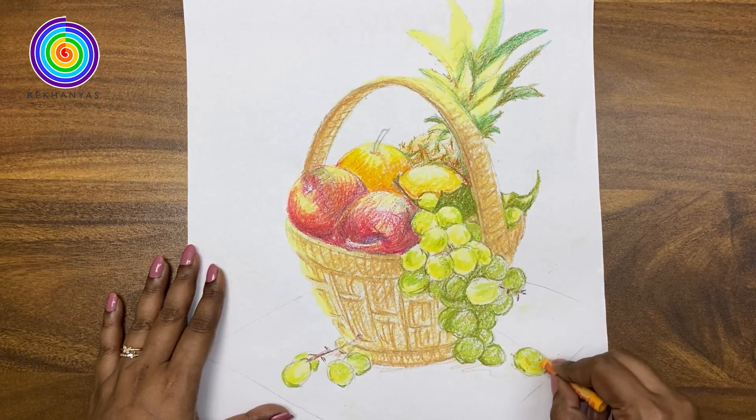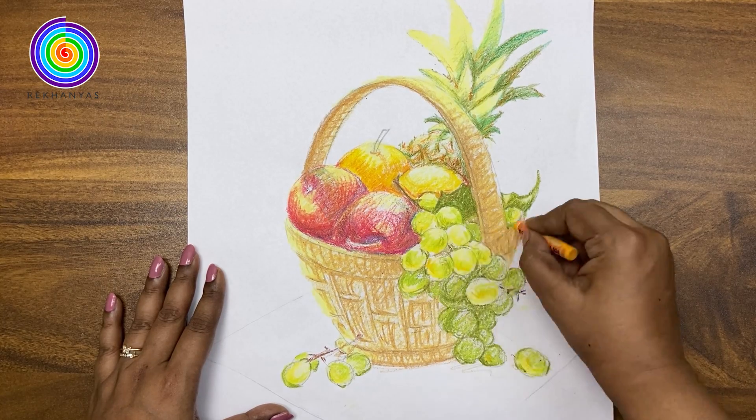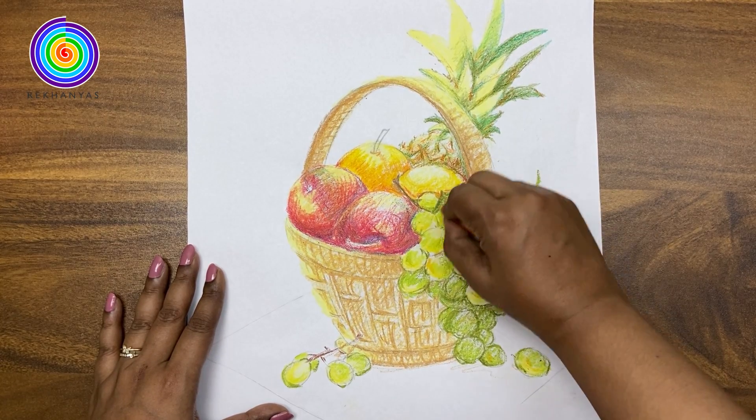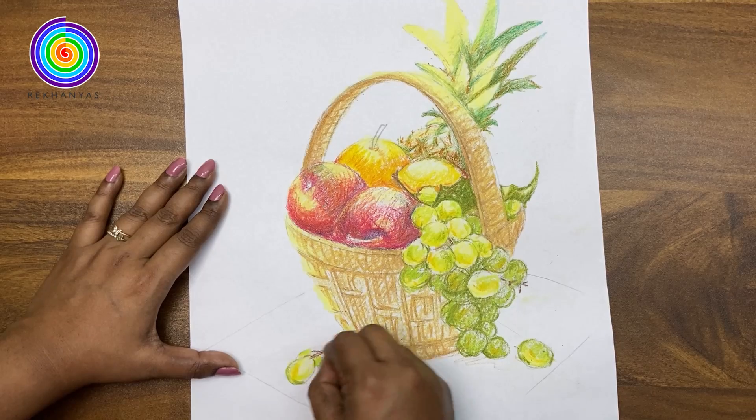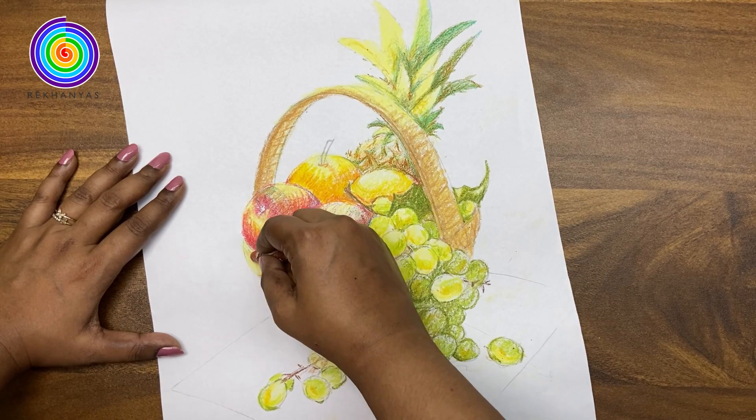Now we will add yellowish orange colour. Now I am using a brown colour for the basket.